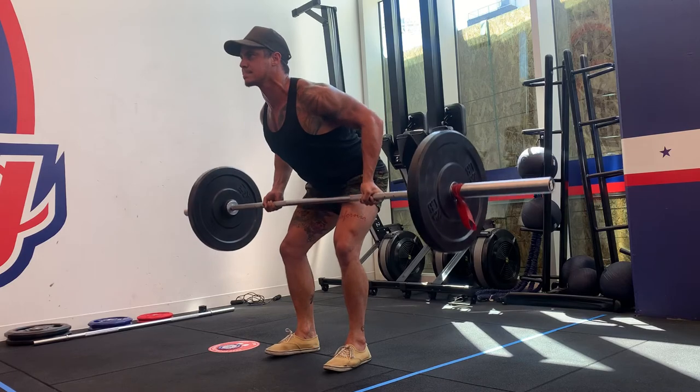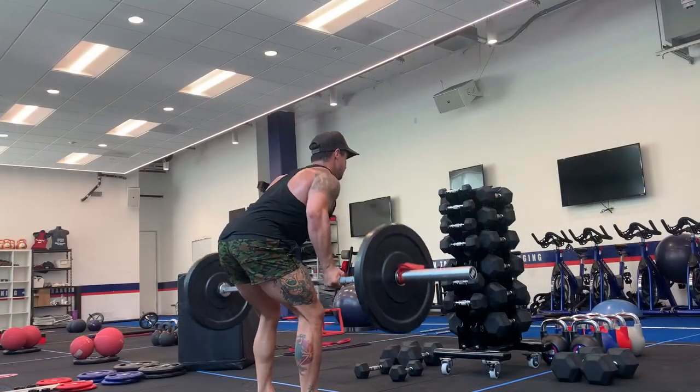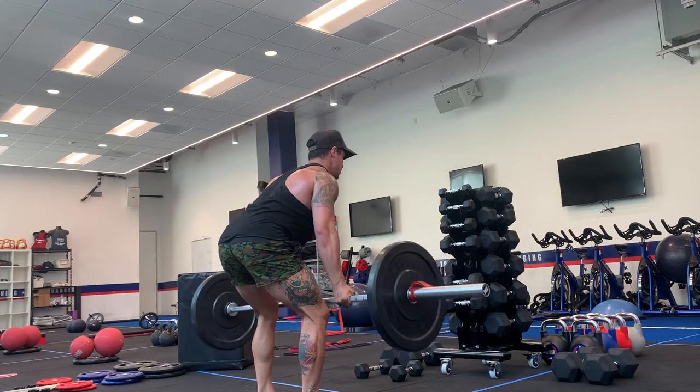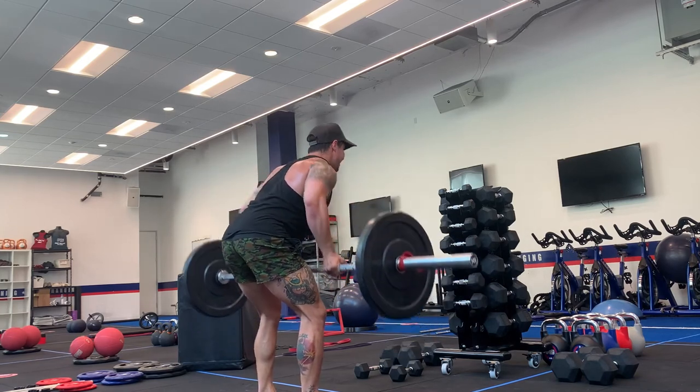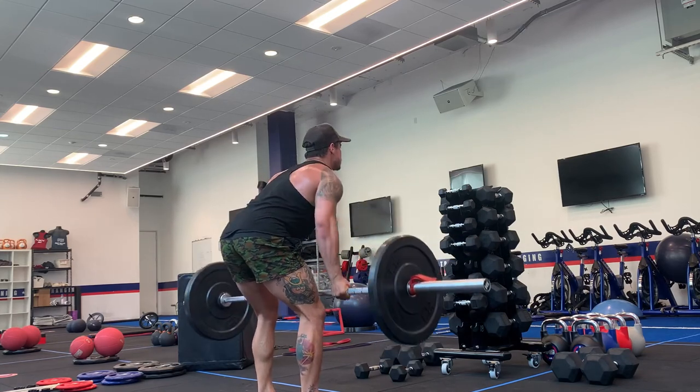As I pull this weight up, I'm thinking about pushing my chest forward and squeezing my shoulder blades at the back to really exaggerate using those back muscles. As you stretch out, you want to lengthen all the way down before coming back up right into your stomach.